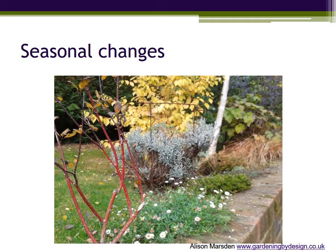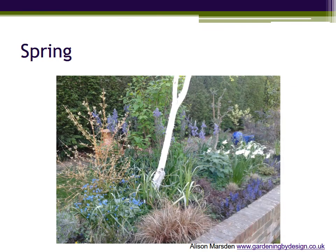This is a rather simpler border, but one where I can show you how it changes from spring into summer and autumn with a restrained colour palette that evolves gently through the year. Starting in spring with bulbs — tall blue Camassia and white Narcissus appearing through the dark purple Ajuga (bugle) and bronze grass. By the way, the grass is supposed to be that colour — it isn't just dead grass.